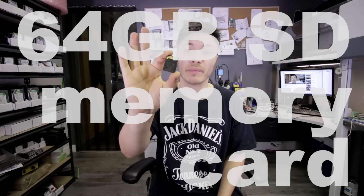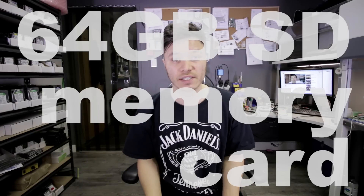Hello guys, this is HDD Recovery Services. Today I will be recovering data from this memory card. This is an SD card — it's a 64 gigabyte unit. It simply doesn't read when you plug it into the card reader or the camera.